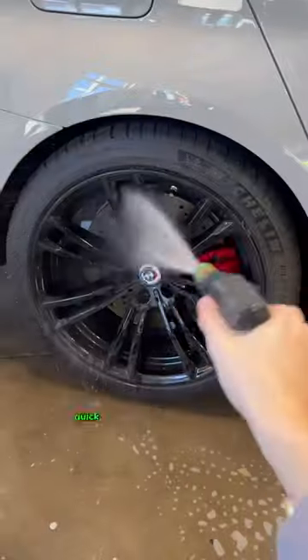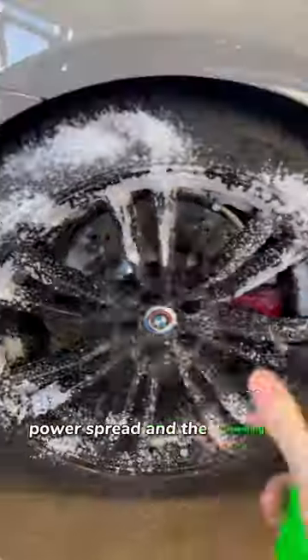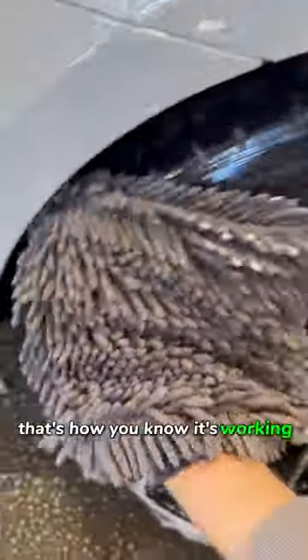Now let's clean it. Quick rinse so we can apply the cleaner. One thing I already love about it is the spray power, spread, and the foaming — it makes the job done quicker and wastes less product. It also turns brown when it dissolves and picks up the dust, so that's how you know it's working, and you can rinse it or contact wash, which is pretty helpful.